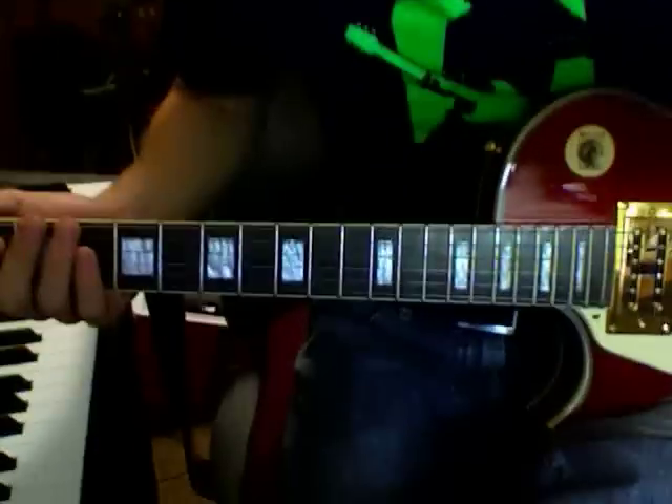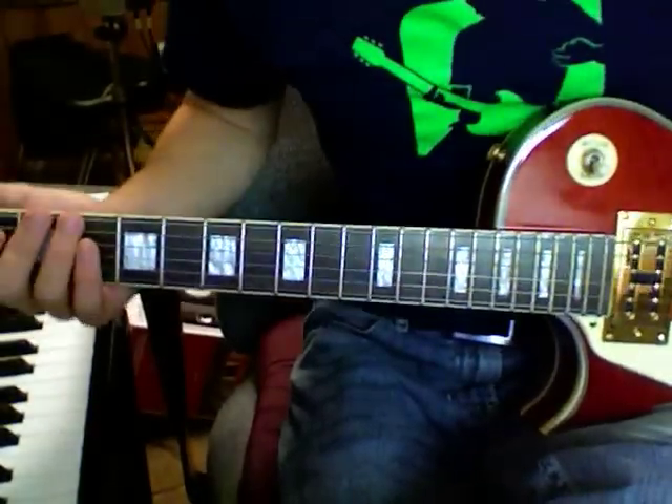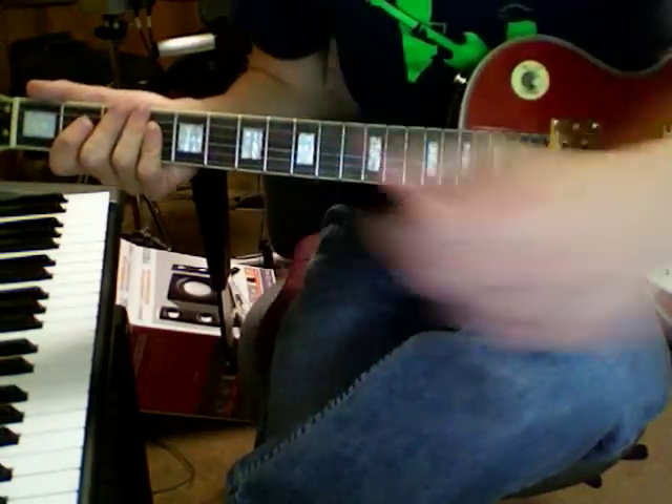This video is to commemorate me getting my new guitar today. It's a Cielo Legend Classic Les Paul, which is a really cheapo guitar — it's nothing special. Cheap guitars for cheap musicians, and since I can't play guitar very well, it's a perfect fit.